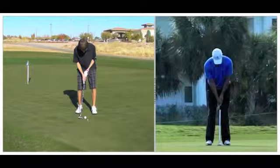First let's look at your setup. Dustin, your setup looks very much like Tiger. Your stance is about the same, you have a nice arm position, your elbows tucked into your side. You are tilted over properly with the eyes right over the ball. You have an excellent setup.